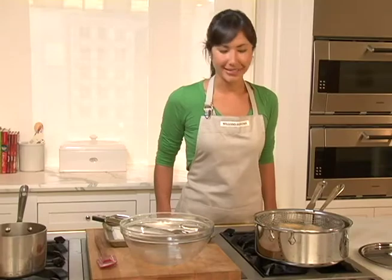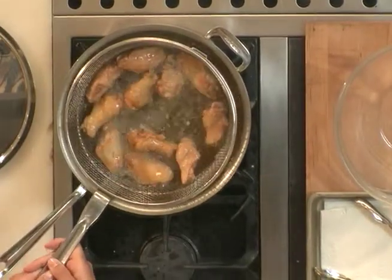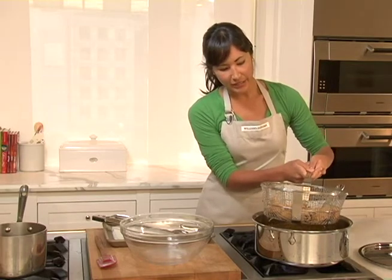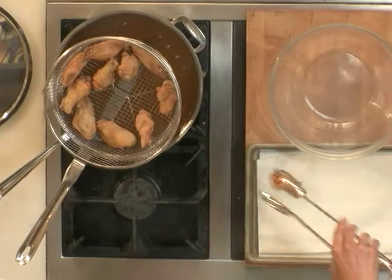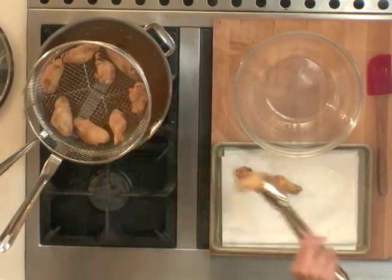My wings have been cooking up for about 10 minutes, and they've got this great golden brown color. I'm going to take them out of the oil. I can just lift up this fryer basket, and it's got a great little attachment on the back that lets it just sit over the pot, which is great for letting the oil drip off. I'm still going to place my wings onto a sheet of paper towel just to make sure we get off any extra oil.